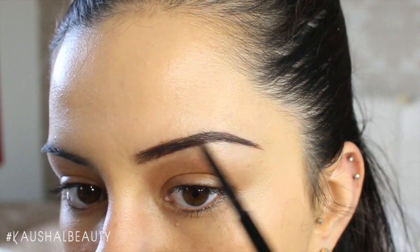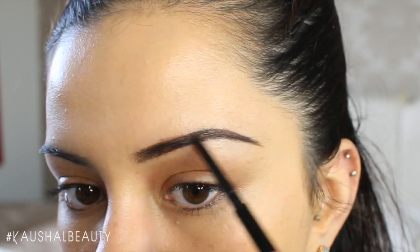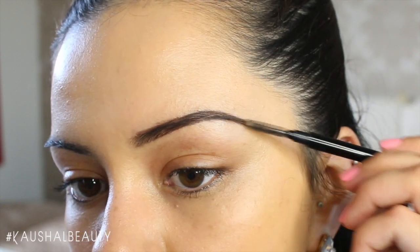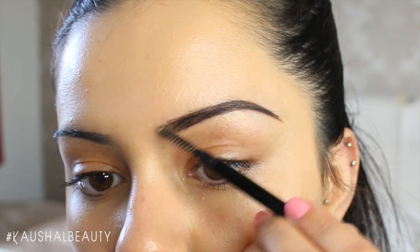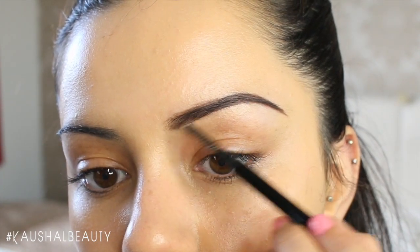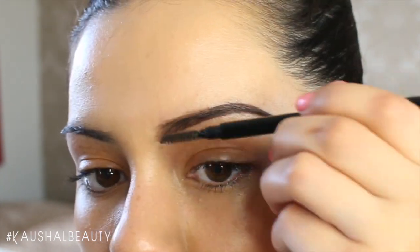Here you can see I'm just filling in the rest of my brow until I'm happy with the overall shape and look and feel of it. Then going in again with the spoolie just to make sure all of the product is nice and evenly distributed. I feel like this really helps the brows look super natural but still filled in at the same time.